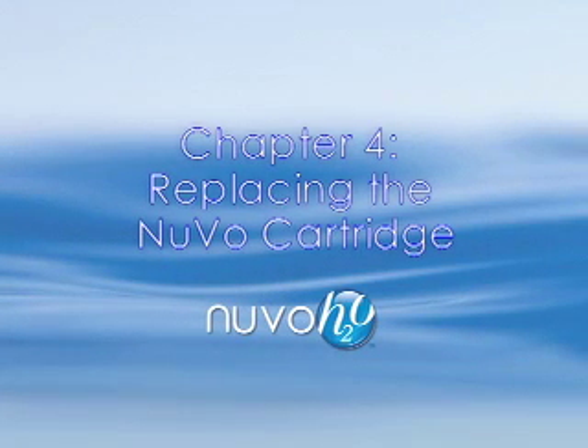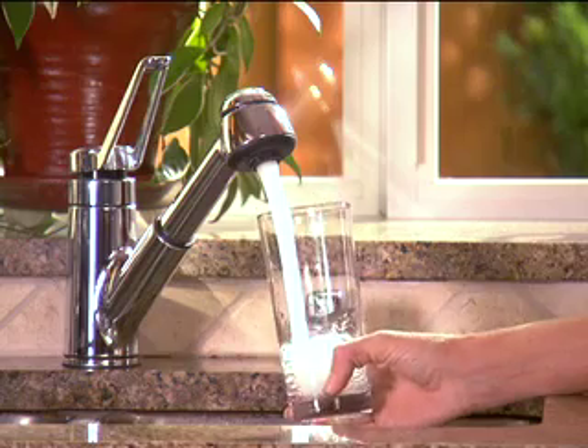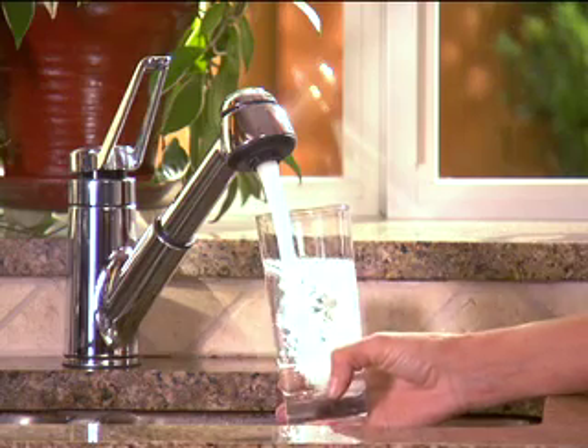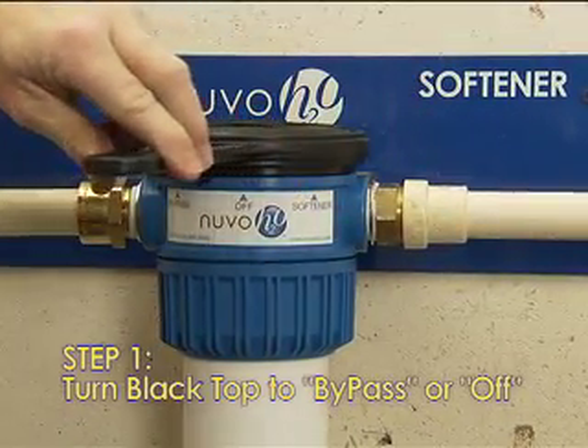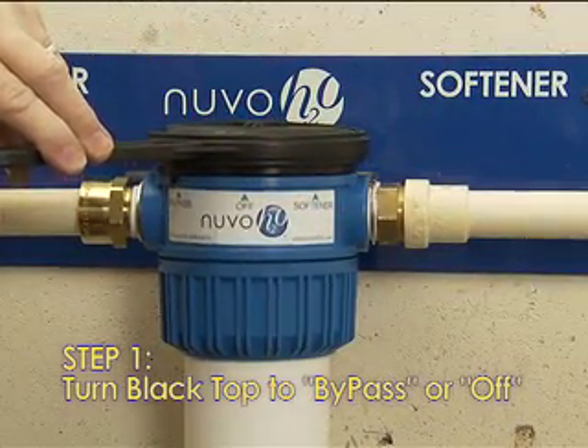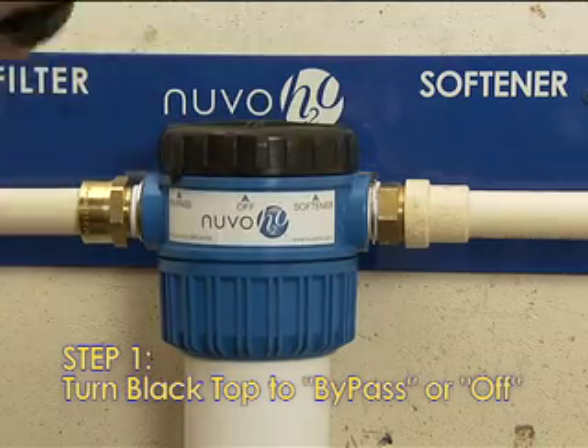Chapter 4: Replacing a Nuvo Cartridge. Every six months you'll need to replace the Nuvo cartridge to continue getting fresh, clean water from your Nuvo system. Step 1: Turn the black top to bypass or off. Bypass will allow water to continue to flow to the rest of the house while you replace the cartridge. Use the wrench provided if necessary.